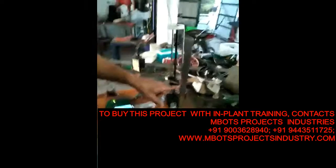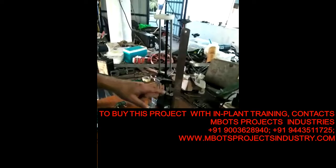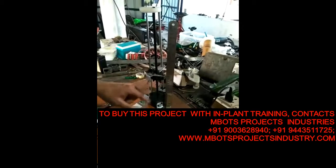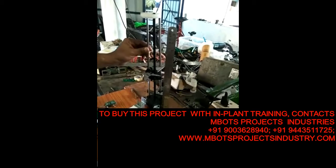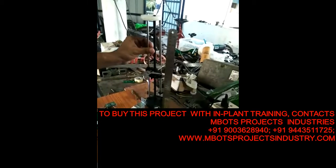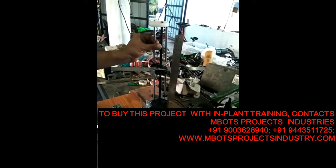Here you can monitor the elongation or the strain caused on the elastomer because of the elongation. Earlier the reading was around 12. You can see the elongation increasing.